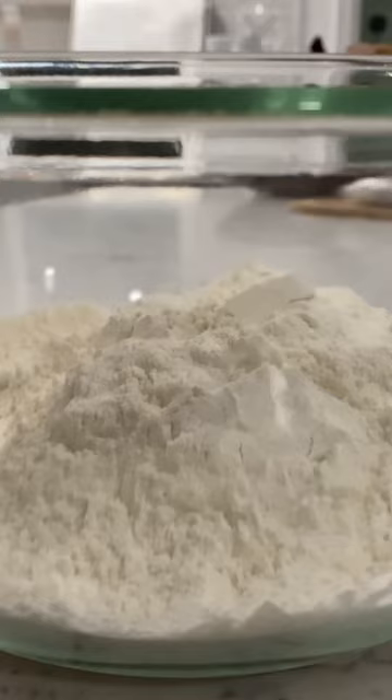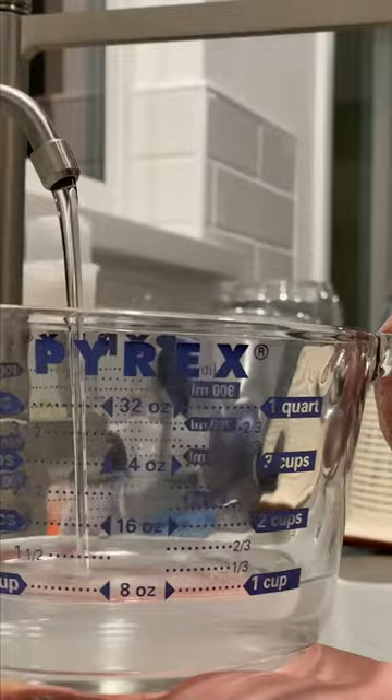Three cups of flour, one quarter teaspoon of yeast — bring instant yeast — a teaspoon and another quarter of salt. Mix it all together, and then add a cup and a half of water.